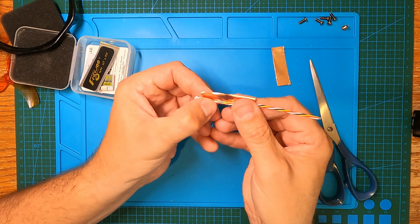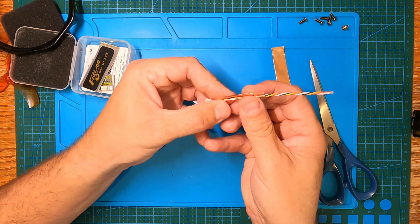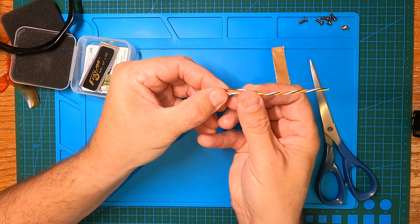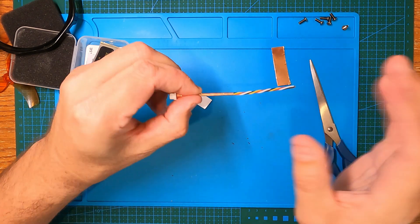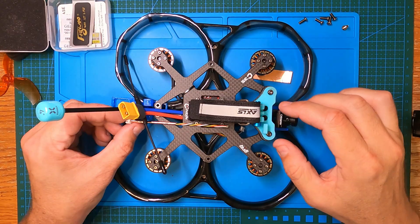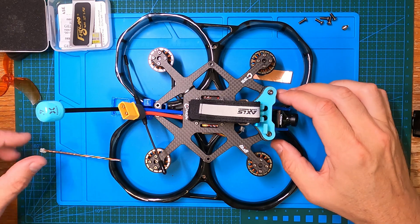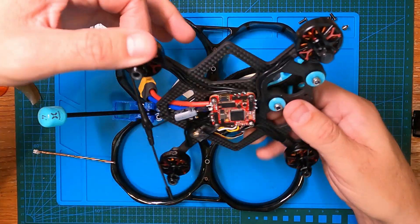I led the copper all the way up to the end of the cable and then used a crimper to secure it. I don't suggest licking this one. The GPS pads I want to use are located on the far side of the flight controller.